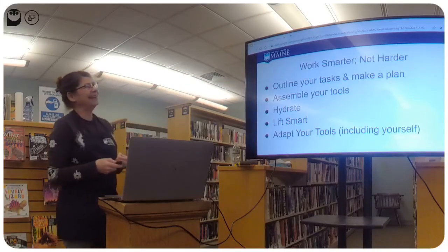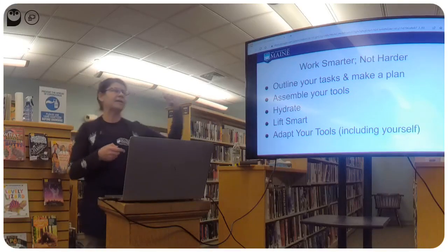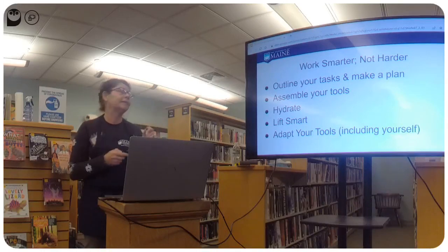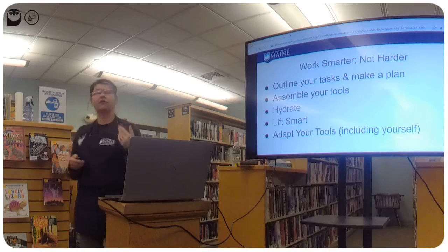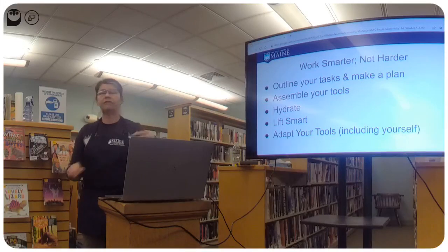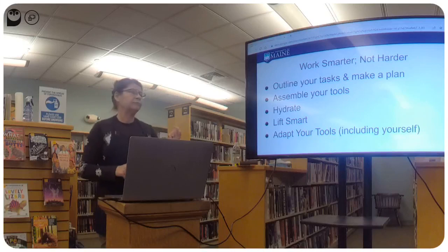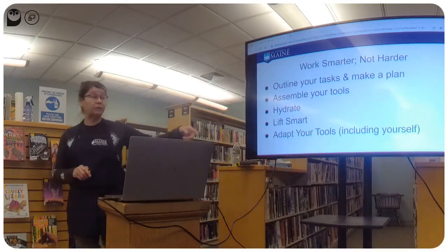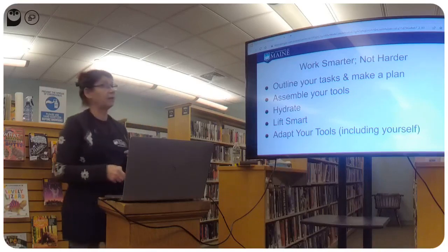Work smarter, not harder. Outline your tasks and make your plan before going out. Assemble all your tools so you're not making 50 trips back and forth. Remember to hydrate — take water and drink every 15 minutes whether you're thirsty or not. Lift smart and adapt your tools. You are one of your tools, so adapt yourself to the jobs you have.